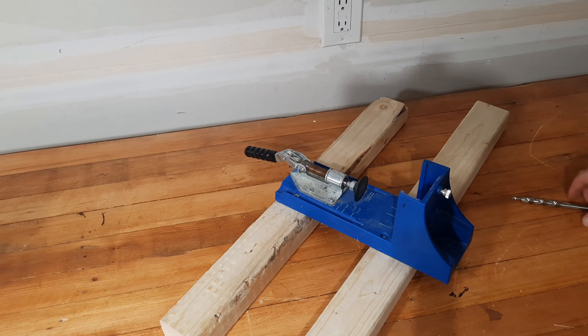I will link the correct pocket hole jig I'm using in the description below, along with a couple of other options so you can review them and see if any of them are good for you. Now I have my drill set to the drill setting and I'm just going to drill through. Everything is set up perfectly to drill the hole so that the pocket hole screw can go in and join the two pieces of wood together.